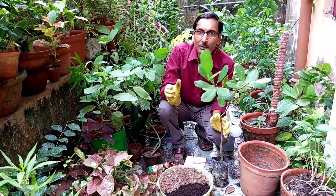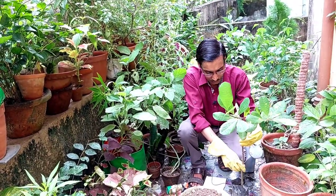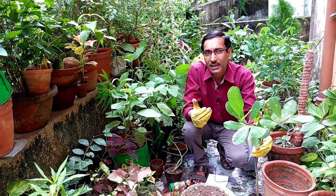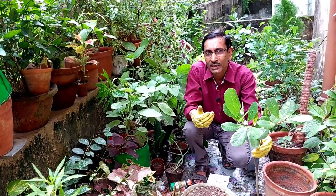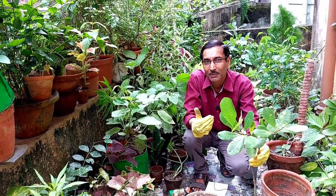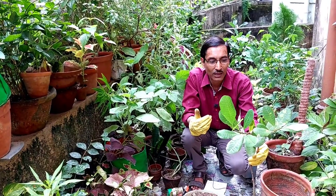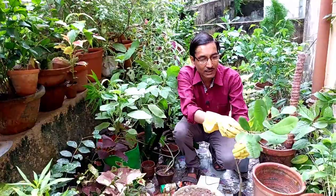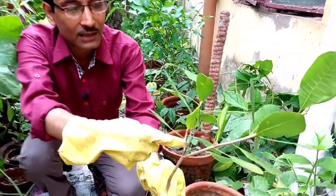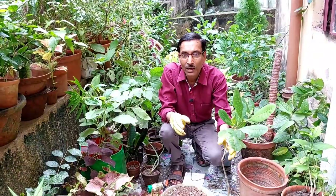The cashew plant originates from northeast Brazil, and in the year 1550 the Portuguese spread it around the world. It is mostly grown in tropical areas — especially in Ivory Coast, India, and particularly in Odisha, West Bengal, and Goa. You can see the plant is already flowering. If you grow from seeds it can take three to eight years, but with a grafted plant you can harvest fruits in just one year.